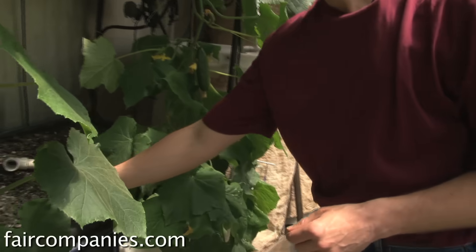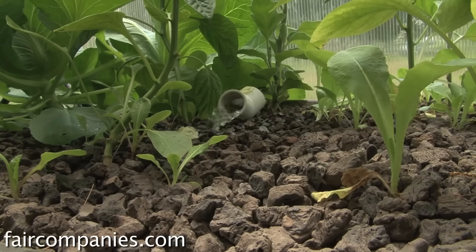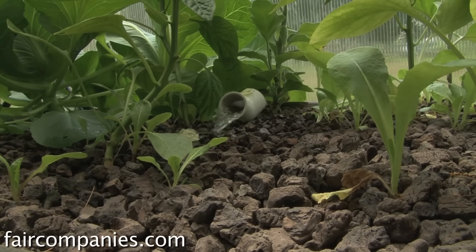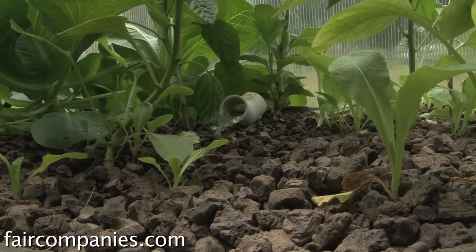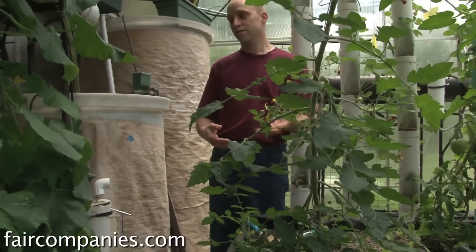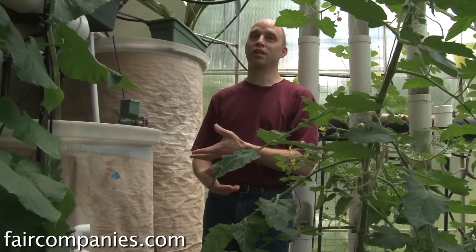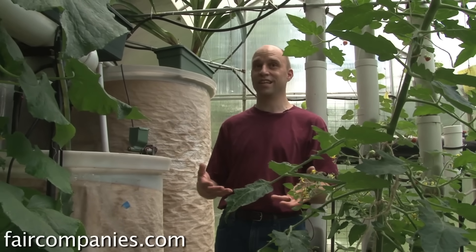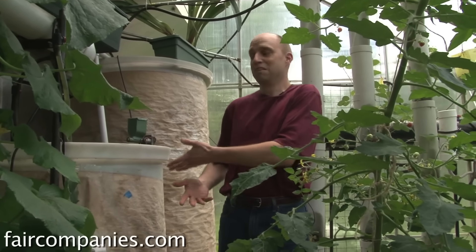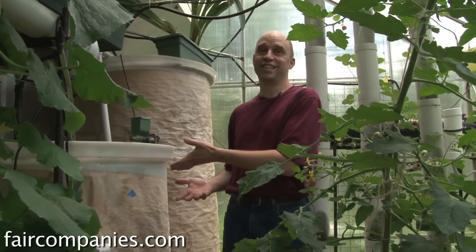With all the E. coli outbreaks, a lot of people say 'you have fish waste going into your plants.' Well, fish are cold-blooded, so E. coli doesn't come from cold-blooded animals the way it does from a cow or other manure sources. So the whole system is really clean — you could actually drink this water. I probably wouldn't do it myself, but it's very, very clean water.